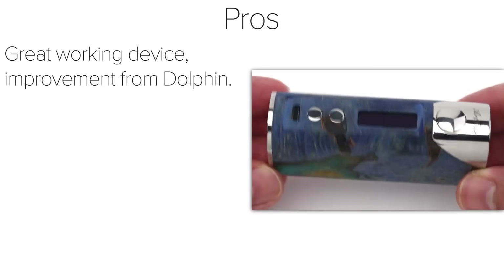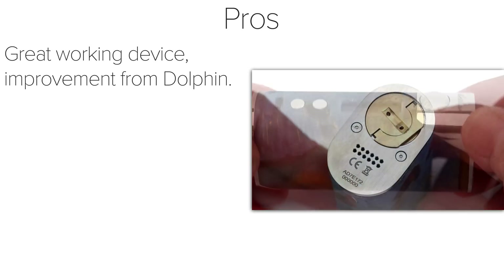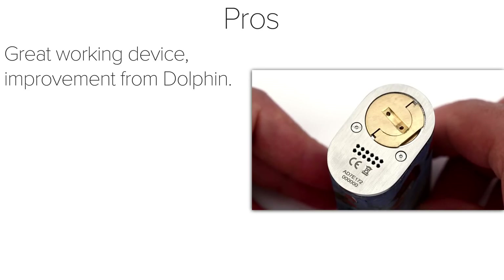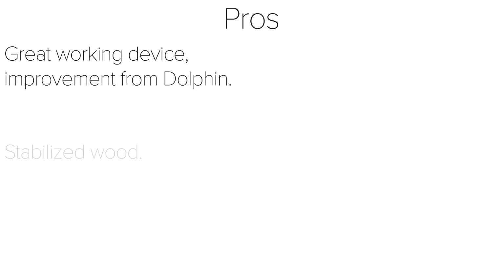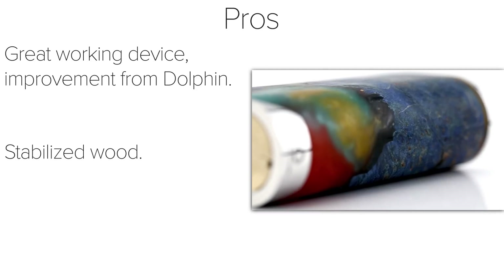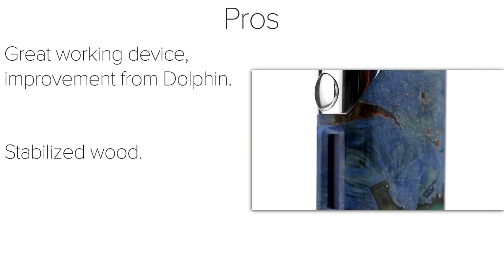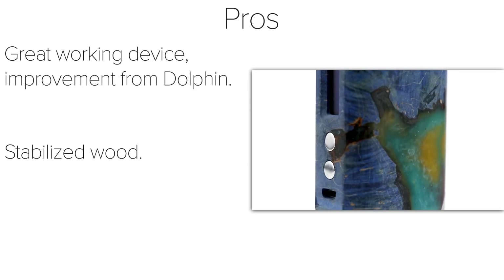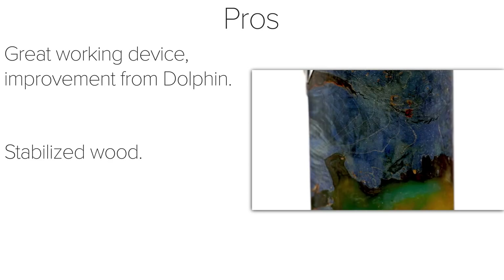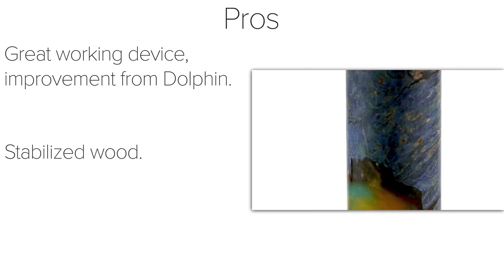Moving on to the pros and cons. As a pro, the Arctic Dolphin Arthur is a great working device that's an improvement from the Adonis. My biggest complaint with the Adonis was the lack of any vent holes on the battery cover or on the device, and they made sure to include vent holes on both with the Arthur. I would consider the stabilized wood to be a big pro of this device. I'm typically not attracted to vanity devices, but this has a great look that wraps around the entirety of the Arthur, making the mod stand out instead of the typical black and stainless steel colors that most devices have. I know a lot of people would love to have a stabilized wood device in their collection.